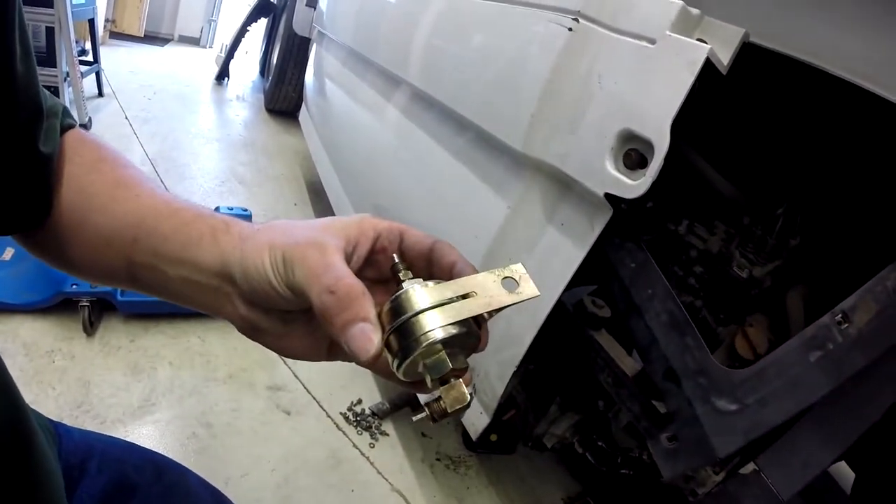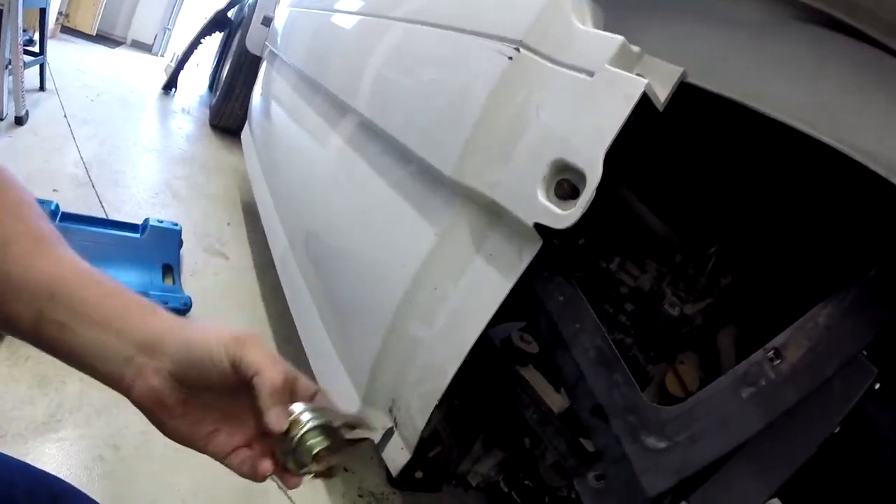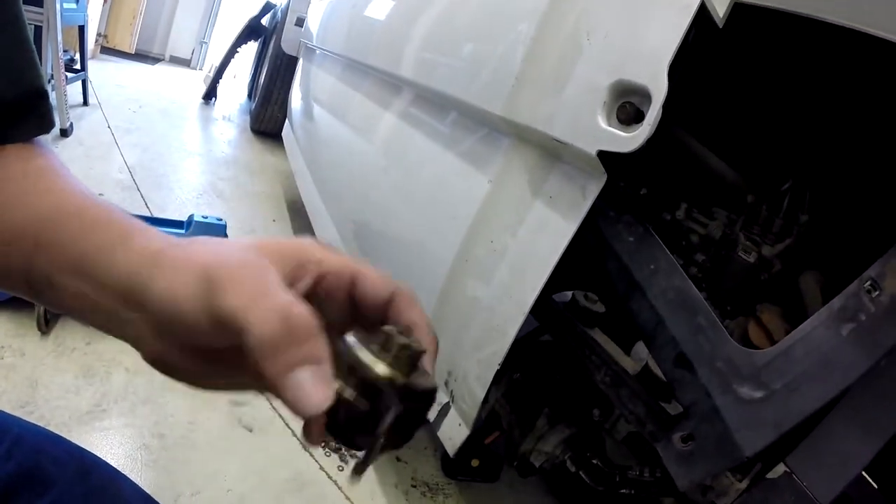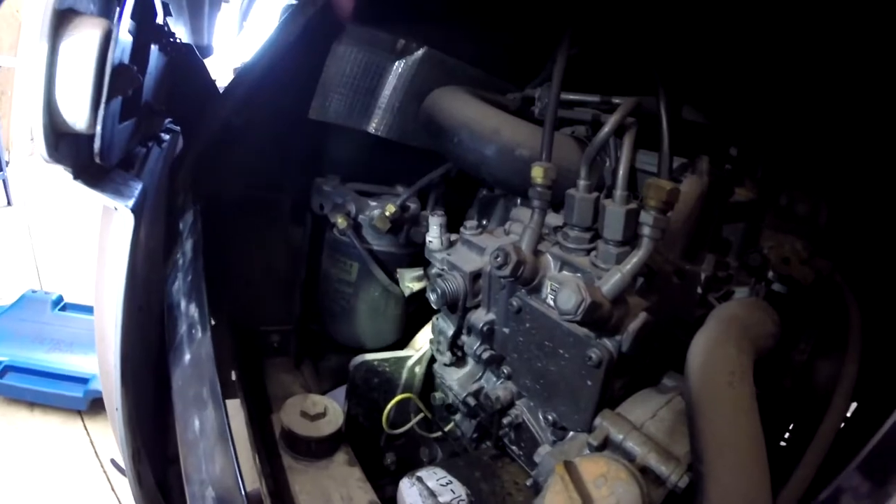As you can see, we have everything apart over here. It's got a little tiny diesel filter way in the back underneath, and this is what the old one looked like. We replace that, put it back in there, and then we want to take out the diesel filter and oil filter.